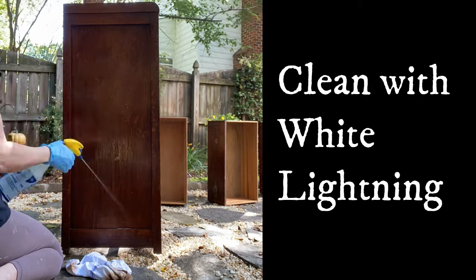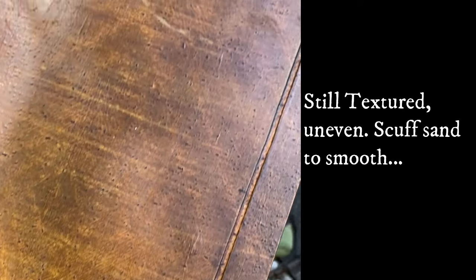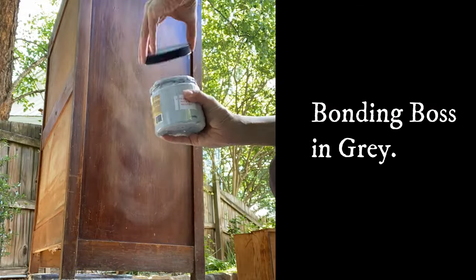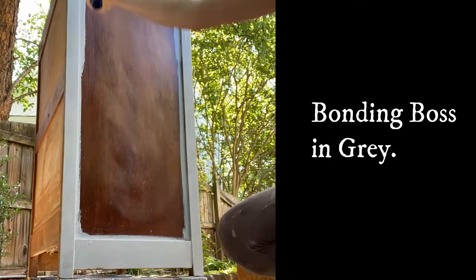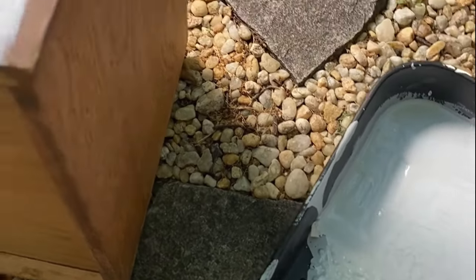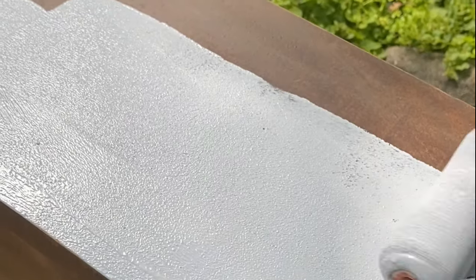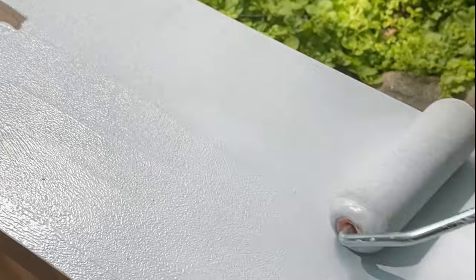I start all my projects by cleaning with White Lightning and rinsing with water. This piece required that I do this inside and out. Due to the texture issues on this piece I did a slight sand scuff before beginning to prime with Boss. This Boss will allow me to paint over it without worrying about bleed-through and it also blocks any smells. I applied this bonding Boss in gray to the entire piece including the back, as well as washing the interior since it was in a smoker's home, then letting it dry thoroughly outside in bright sunshine to remove any smells.